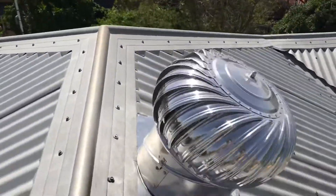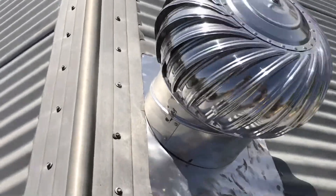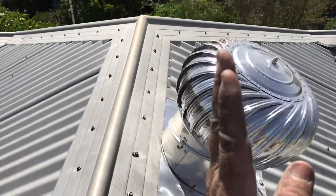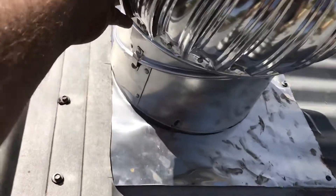Peter here from Comfort Zone Insulation, just doing a roof check after we insulated this job. They've got a whirlybird here and as you can see it's mounted on an angle — it should be mounted straight up and down so the bearings don't wear out. Because it's mounted on an angle, it's been working on that screw and it's actually coming out.